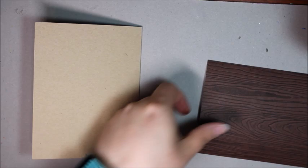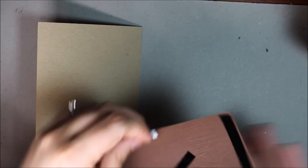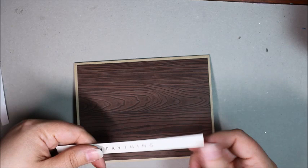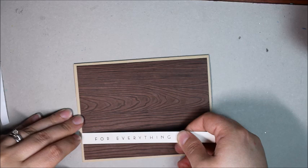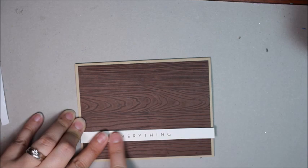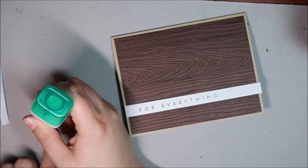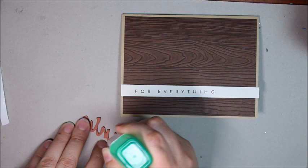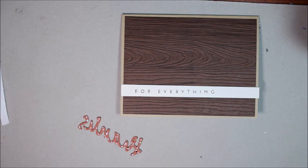I've got my scored craft card base and my inked-up and impressed background — just adhere that on there. For the sentiment strip, I've got a narrow piece also from the wet paint stamp set that says 'for everything,' stamped in dark chocolate on rustic cream card stock. Then I'm ready to attach my die-cut 'thanks.' I'm using some multi adhesive, and adding it in little dots really helps to ensure that once you attach the item to the card it doesn't spread out a lot.